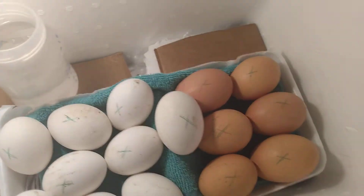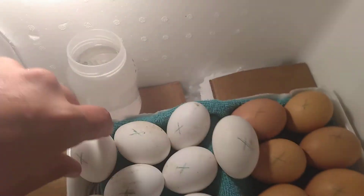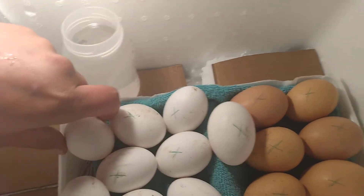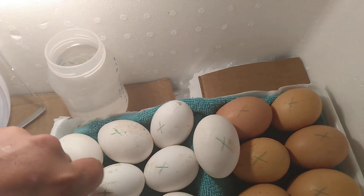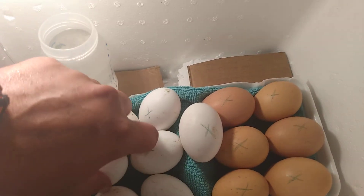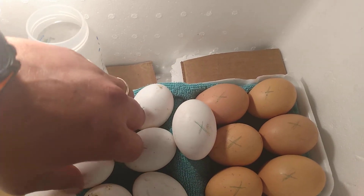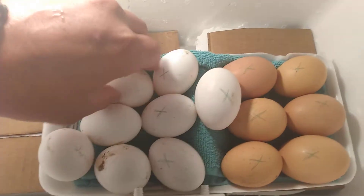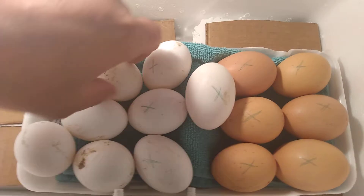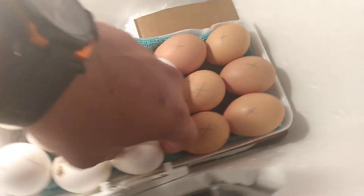I got the eggs in here. I marked them on one side with an X just so I could turn them three times a day. I'm aiming for the heat to be at 100 and the humidity at 50, but I am not having any luck this time. I did this about 10 years ago without YouTube and everything and had like 100% success rate, so hopefully we get something.